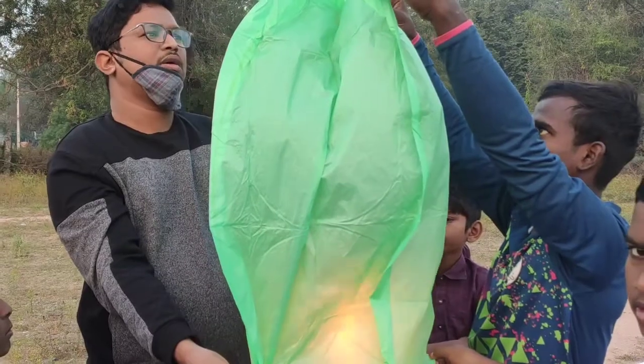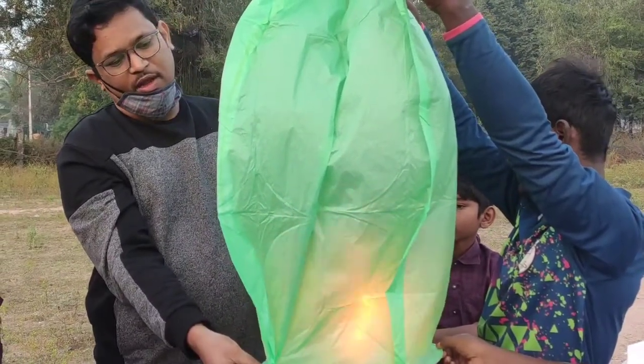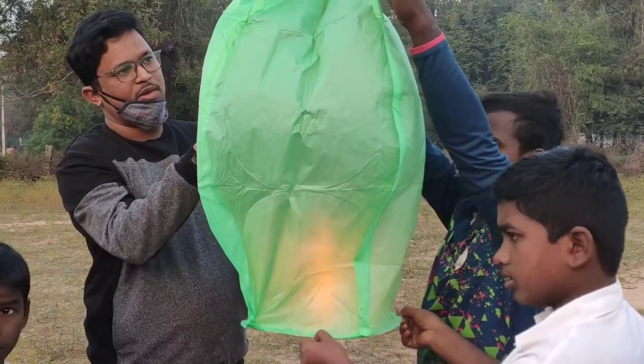In this water, there is a lot of fish in the pike and a lot of fish.